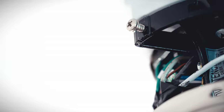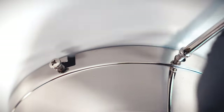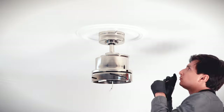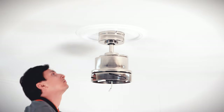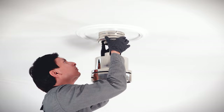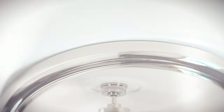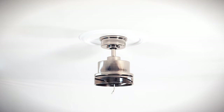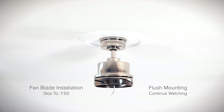Carefully tuck the connections up towards the outlet box. Lift the canopy over the canopy mounting bracket screws and twist to hold in place. Insert the removed screws and tighten all screws securely. Slide the canopy ring over the screws and twist to lock into place. The standard ceiling mounting is complete.